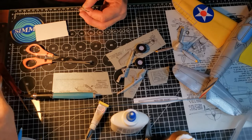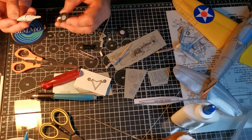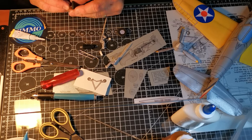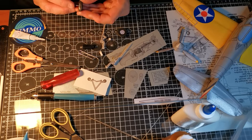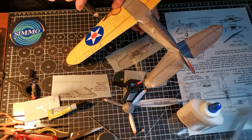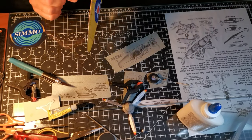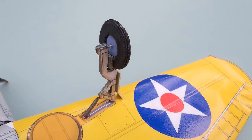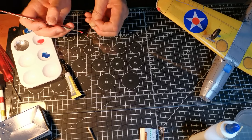The tailwheel gets a similar treatment. The wheels are fixed to the legs by supergluing onto a metal pin. Time to complete those small final details — the tailhook made from a paper clip.